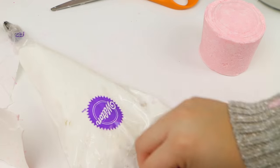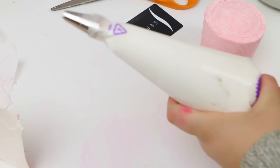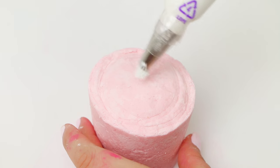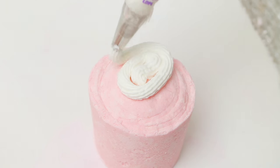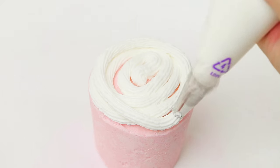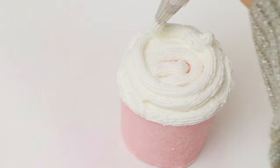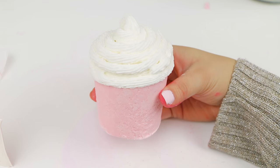Now that it is ready, I am using a baggie and a little piping tip. I didn't have the little screw connector piece, so I just taped it on, then poured my frosting into it. I'm putting it straight onto my bath bomb — just kind of building and building and building until you get your fluffy little frosting on top of your Starbucks bath bomb.